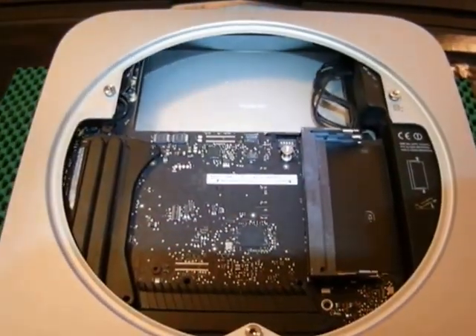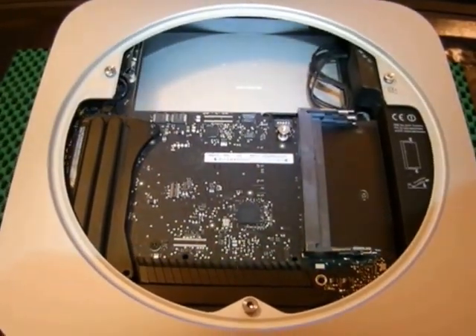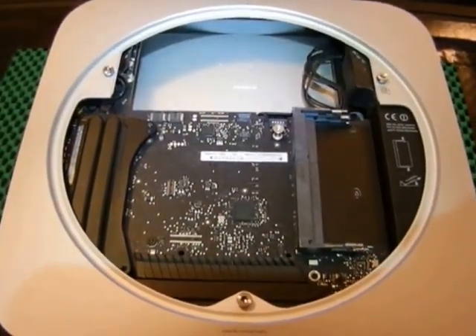This is the super easy, super quick, no BS hard drive upgrade for the 2012-2013 Mac Mini.